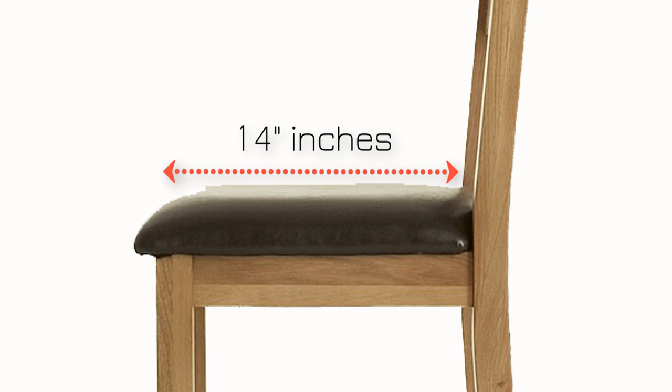Next, measure the length of the seat, or where you sit down. Starting at the middle back of the chair, bring the tape to the front edge of the seat. Here it is 14 inches.